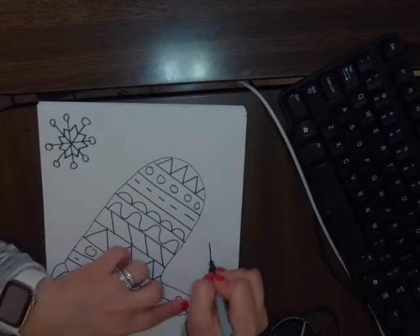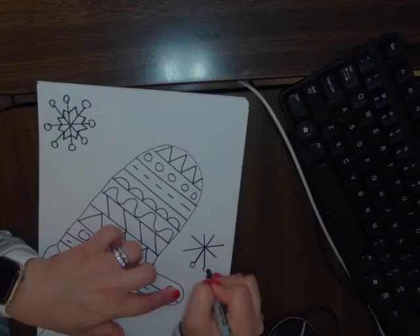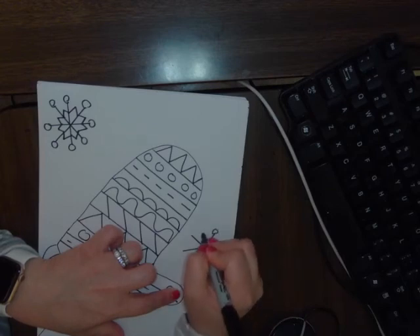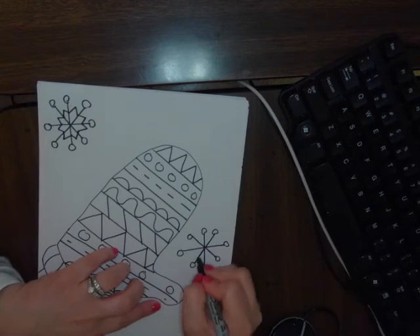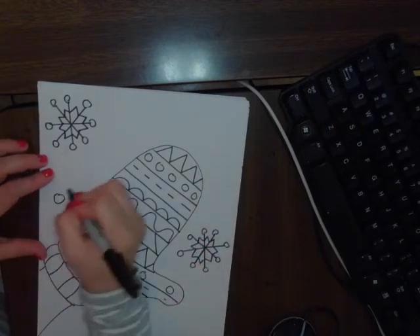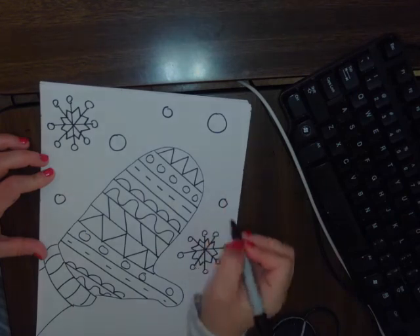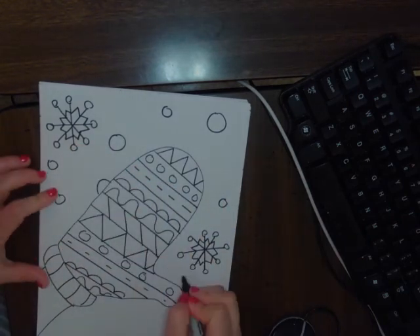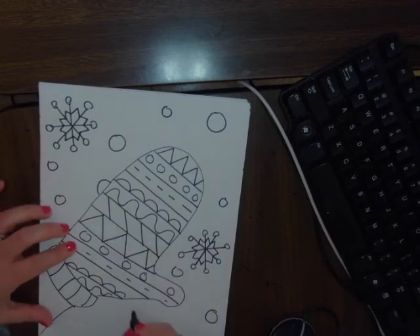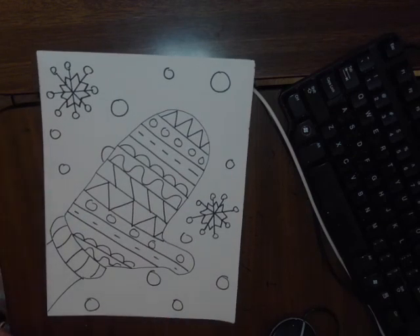We're going to draw the second snowflake again — plus sign, x, circles on each line end, and a triangle in between each line. Now I'm going to draw some circles for the snowballs — some are bigger, some are smaller, some are closer. Once you're done drawing your circles, go ahead and color it. You can do a pattern of colors as well. Thank you!